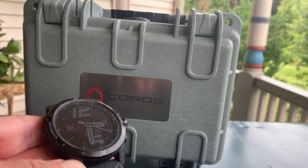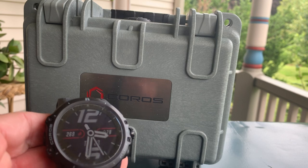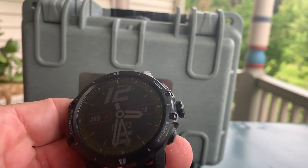The watch has a titanium bezel on top of the case and a fiber rear. It also has a sapphire crystal with a diamond-like coating.